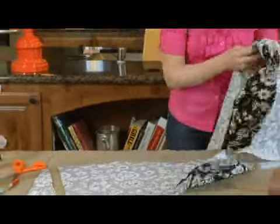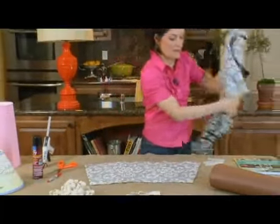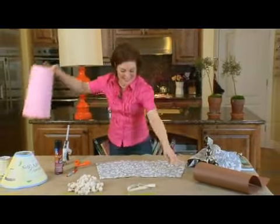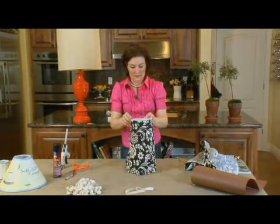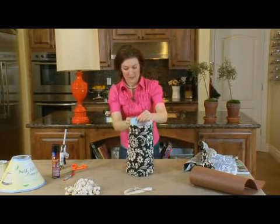Okay, we've finished cutting. We'll put this aside. We'll see if it fits. Perfect.